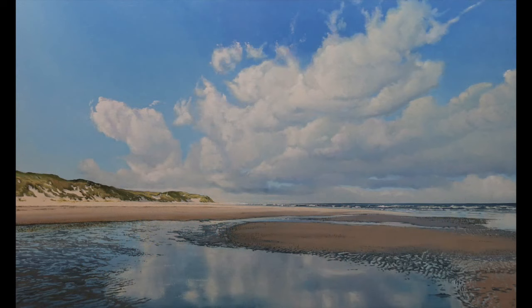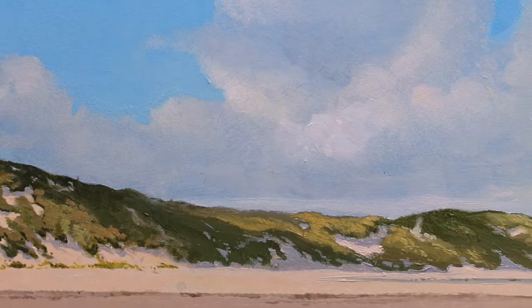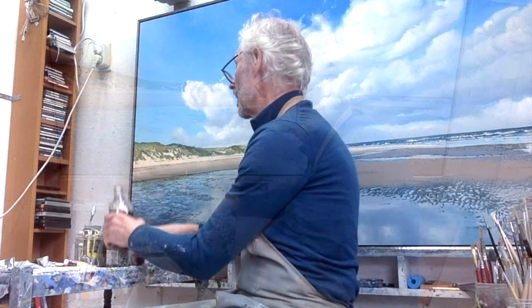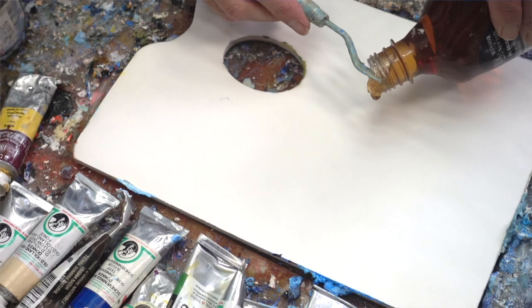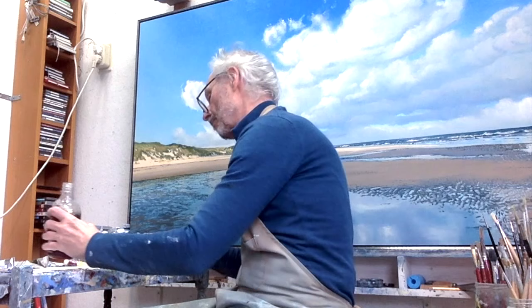I will show you how I mix the color of my beaches using this finished 90 by 150 centimeter oil painting as an example. I'm going to try to mix the colors of this beach again. I use liquid light gel as a medium. It dries quickly and is very suitable for large surfaces.